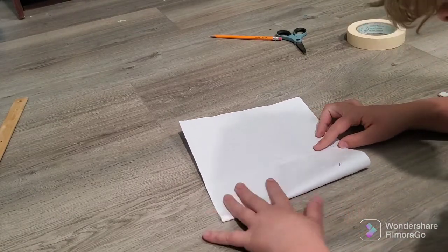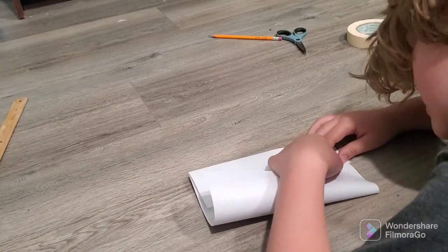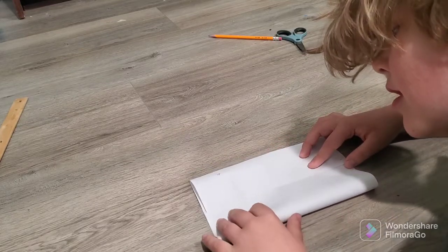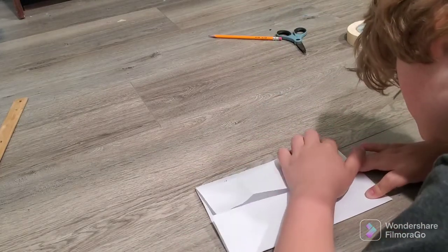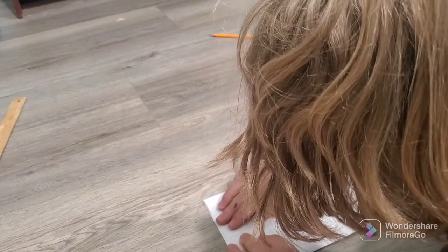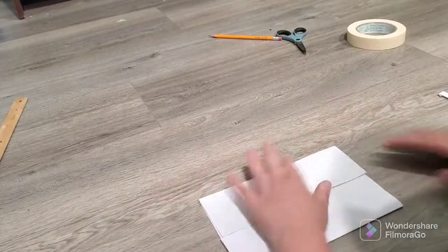Take your paper — basically what you do vertically, but just horizontally. Pull these into the middle, and then fold it like that.